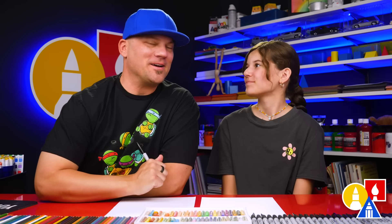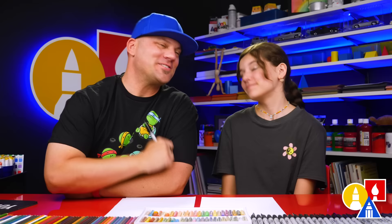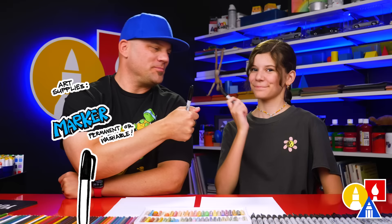Hey, friends! Father's Day is coming up, so we thought it would be fun to celebrate by drawing a dad with a child on his shoulders. It's gonna be a lot of fun. We hope you follow along with us. You need your drawing supplies — we're gonna use markers. You also need some paper and something to color with. You ready to start?